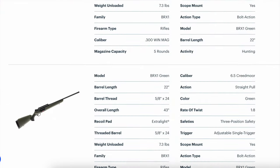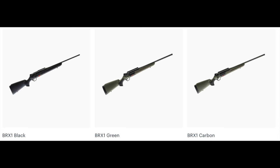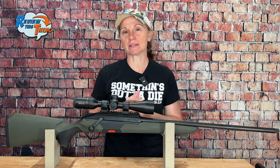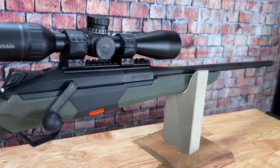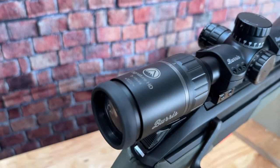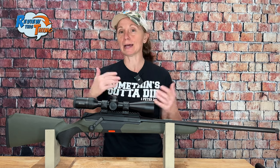The Beretta BRX1 is available in 300 Win Mag, 308, and 6.5 Creedmoor, and it comes in black, green, or carbon. The one we have is obviously green, and this is a 6.5 Creedmoor, so some of that information I'll give you is specific to this one. It has a total length of 43 inches and weighs 7.3 pounds unloaded. With the Burris Signature HD 3-15x44 on it, it weighs right at 9.7 pounds, so it's definitely not going to be your lightest rifle out there.